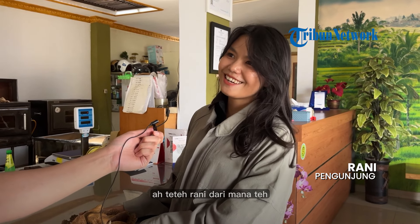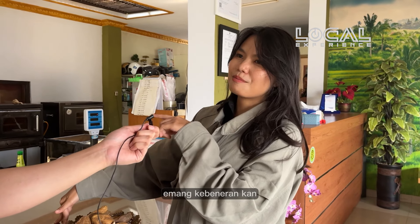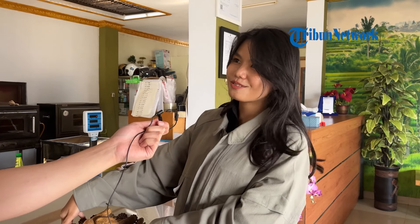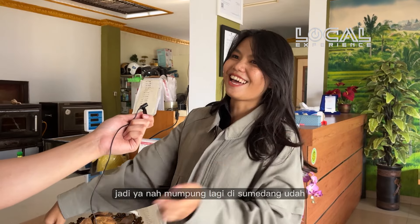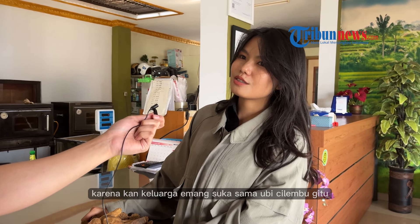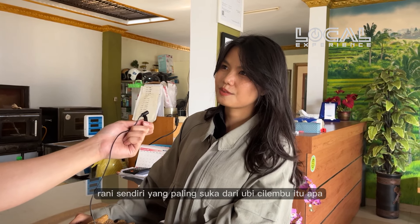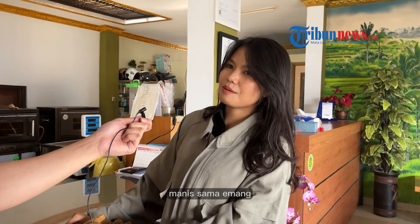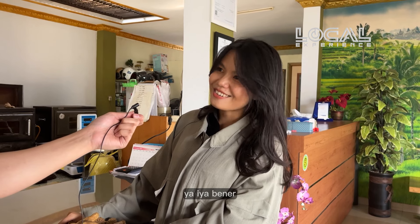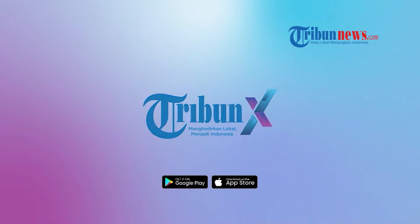Halo, teteh. Dengan teteh siapa? Rani. Teteh Rani dari mana? Dari Kopok. Wah, jauh-jauh ke Sumedang — mau beli ubi cilembu? Kebetulan sering main ke sini, ya udah sekalian aja beli ubi gitu ke desanya langsung. Kalau keluar tau biasanya di tempat oleh-oleh. Nah, mau buang lagi di Sumedang, udah beli langsung aja. Ini buat oleh-oleh ke Bandung? Karena keluarga emang suka sama ubi cilembu, jadi beli banyak aja. Yang paling suka dari ubi cilembu itu apa? Manis sama emang pulen gitu. Jadi enaknya dari madu yang keluarnya ya? Ya, benar. Download Tribune X sekarang — menghadirkan lokal menjadi Indonesia.